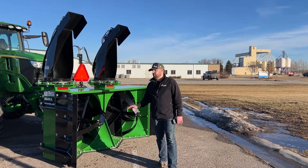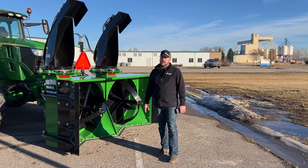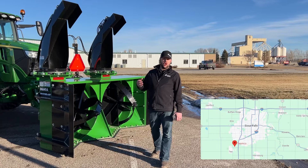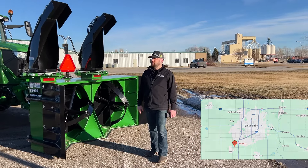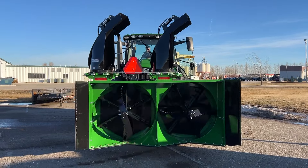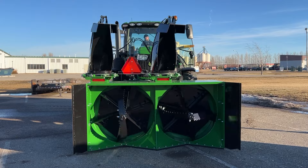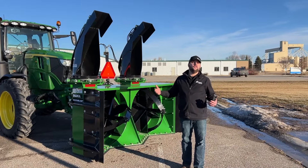This isn't just their only model — in fact, this is actually their smallest model that they make. TeamCo Industries is out of Key, South Dakota, about three and a half hours south of Moorhead. With the unique design featuring two drums and two chutes, this being their smallest unit, they actually make four models total. On all four of these units there are optional side wings to extend it an additional foot if you need to.